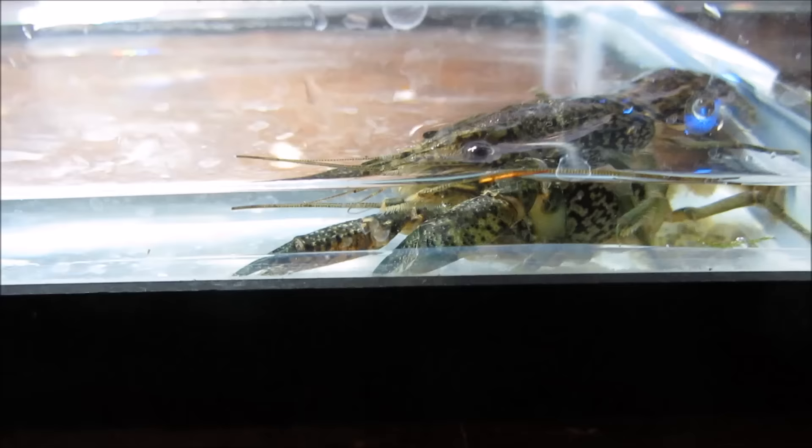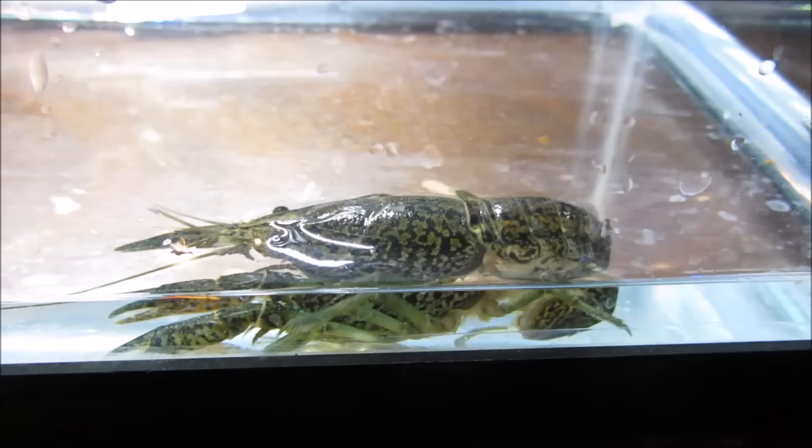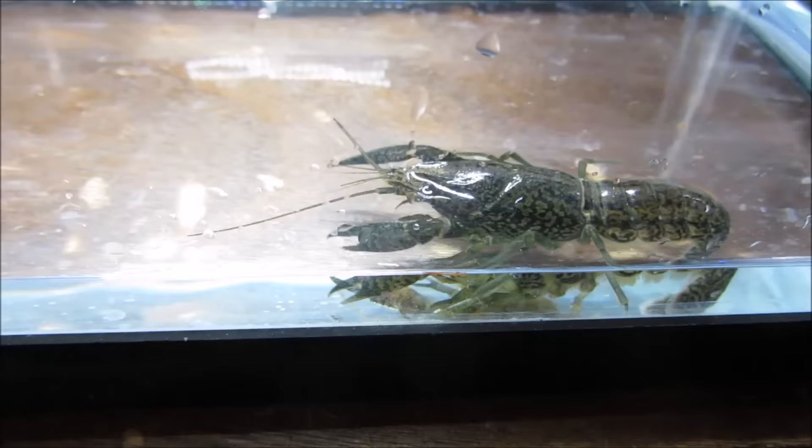When it comes to tank mates, avoid bottom dwellers like loaches and African dwarf frogs. Crayfish are very aggressive and will eat anything they can catch — don't think it won't happen to you, it's not worth the risk. Large aggressive fish can also eat or harm your crayfish. Some people actually consider crayfish as feeder fish.